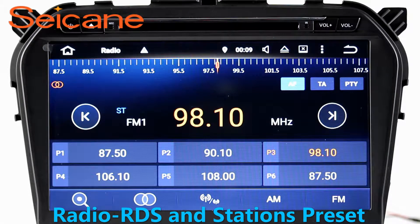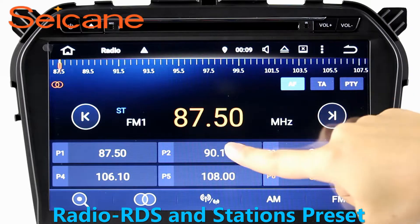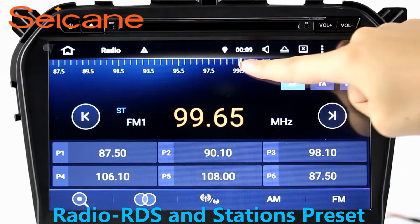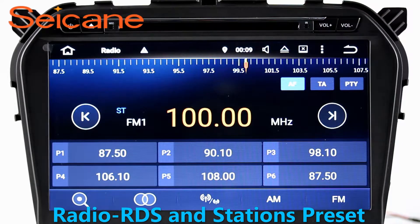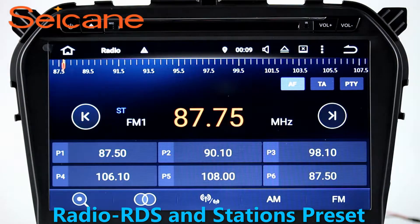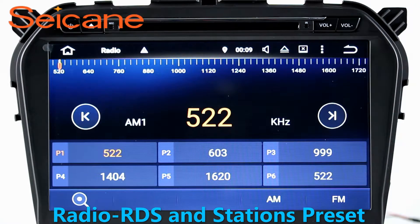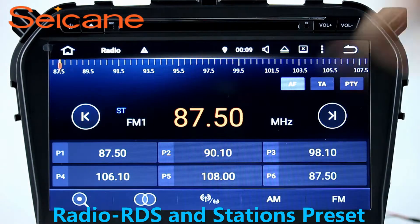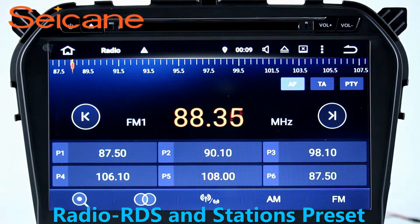Radio. Listen to radio by selecting channels manually or automatically. It supports RDS — you can select channels by program types such as news, science, music, and so on. It has AF and TA function and supports Band AM and FM. You can switch radio to stereo status and listen to local favorite radio stations.